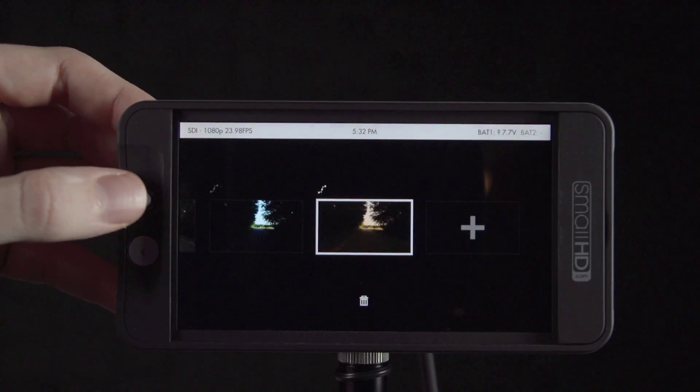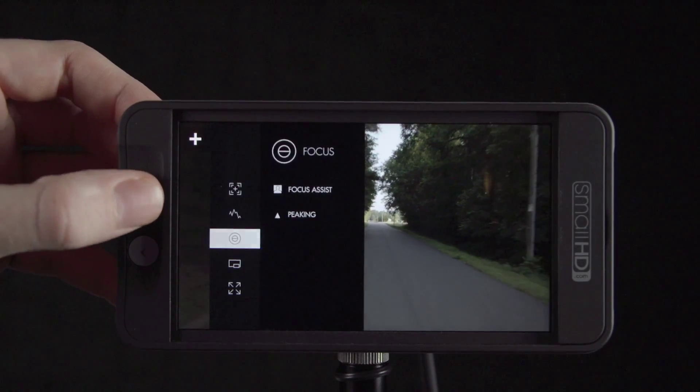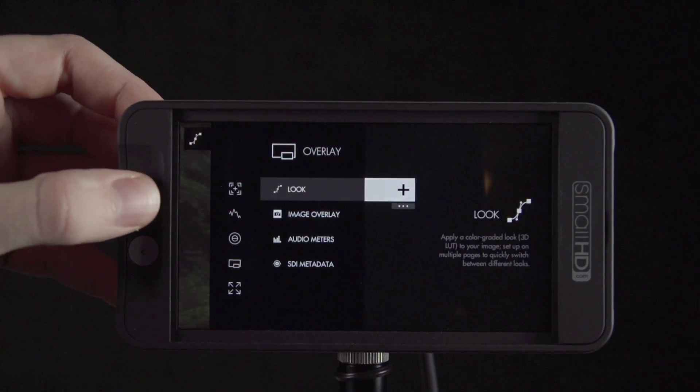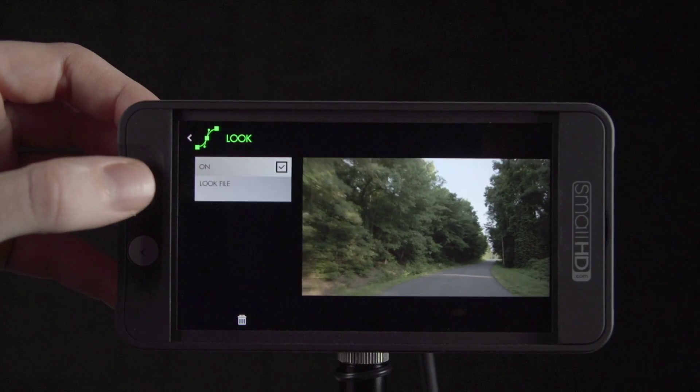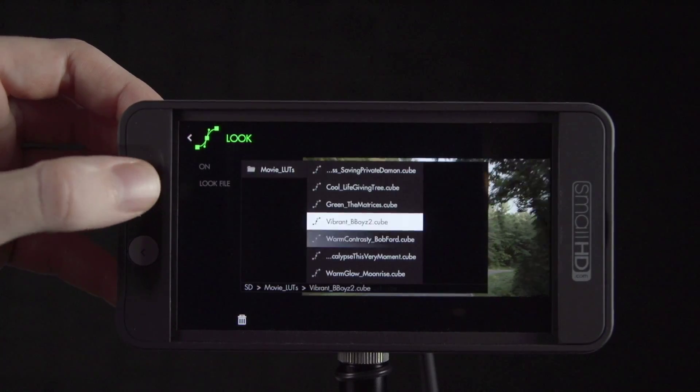To take it further, let's create multiple pages with different looks. Here you can add another look and easily move between them simply with a left or right flick of the joystick.